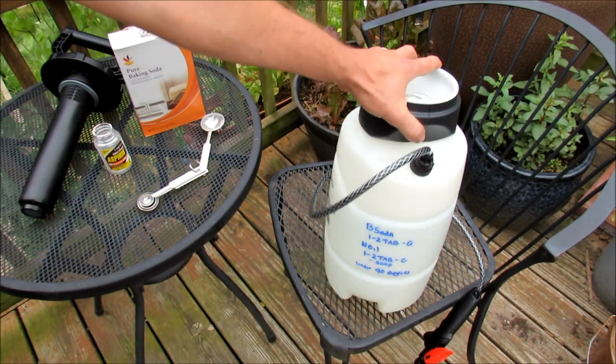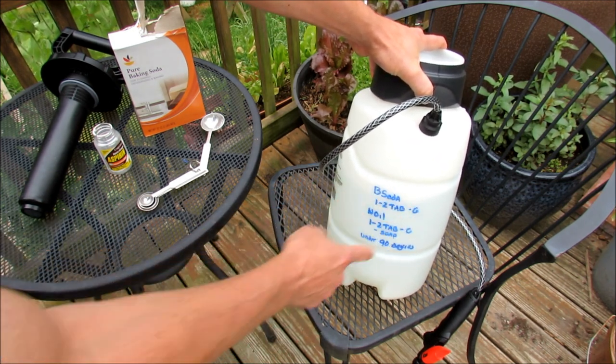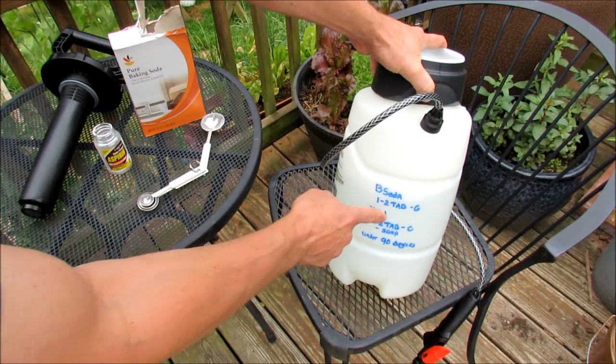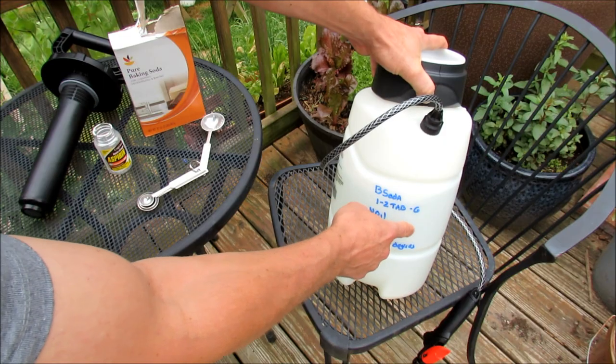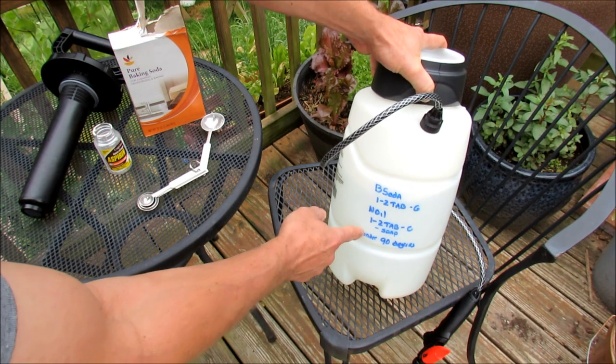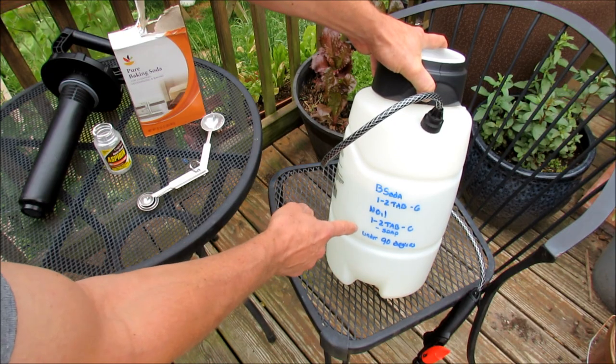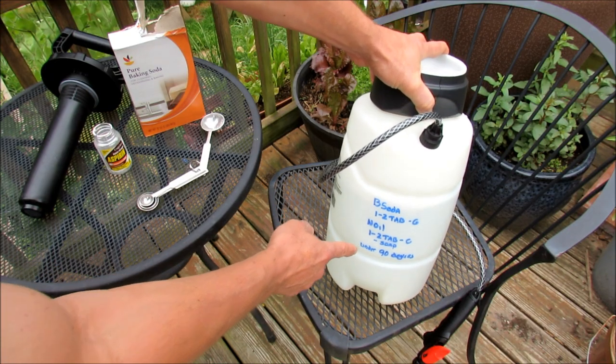For my sprayers, the formula is one to two tablespoons of baking soda per gallon. When I use neem oil, it's also one to two tablespoons per gallon with a little bit of soap so the oil disperses through. Don't spray when temperatures get over 90 degrees — this formula is for when temperatures are under 90 degrees.